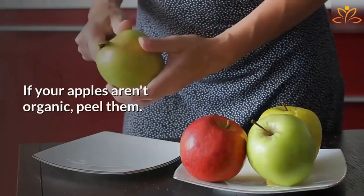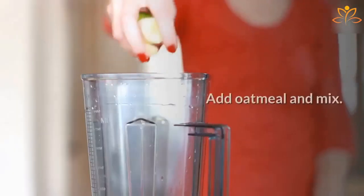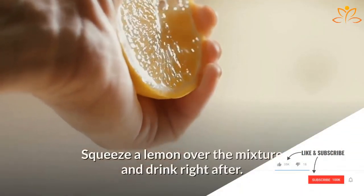If your apples aren't organic, peel them. Remove the seeds. Cut them in slices and put them in the blender together with 500 ml of water. Add oatmeal and mix. If you find it too thick, add a little bit of water. Squeeze a lemon over the mixture and drink right after.